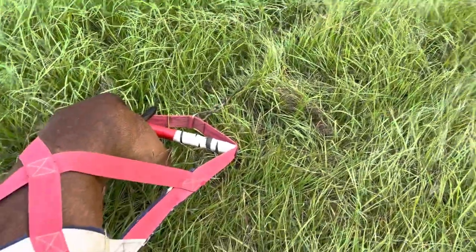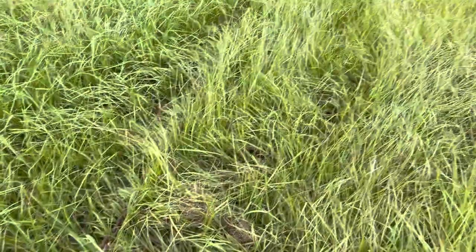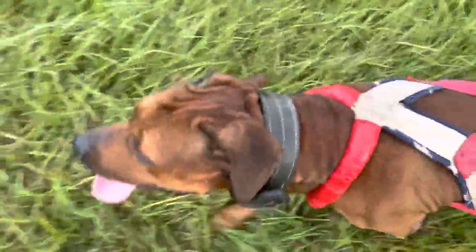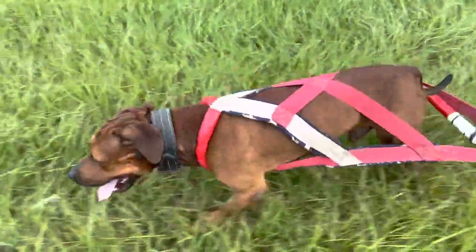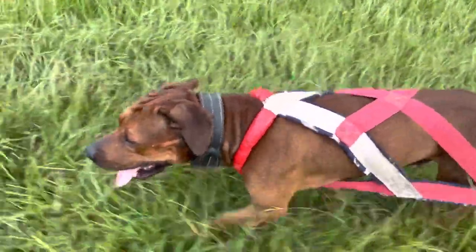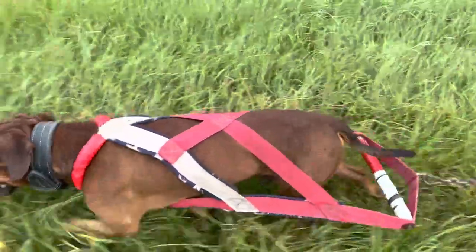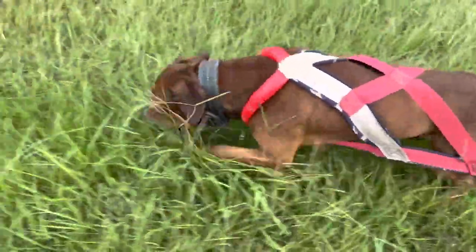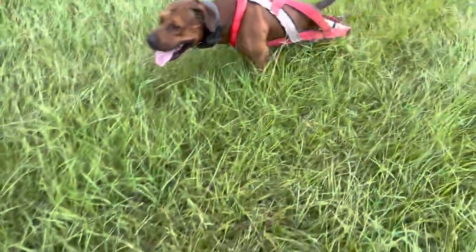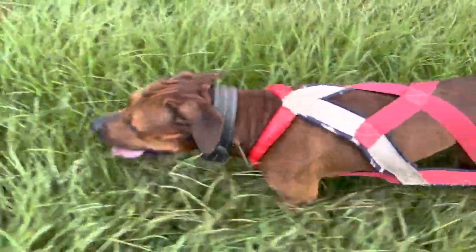Less extension, less chain, gives you another kind of workout. They're both good workouts — you've got to mix them up. Some days you run them long, some days you run them short. Maybe run them short for a little bit, let them get pumped and get that blood flowing, then put them on the longer chain and let them start really pulling and getting deep into those muscles, or vice versa.